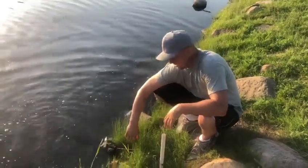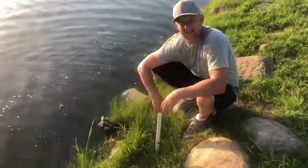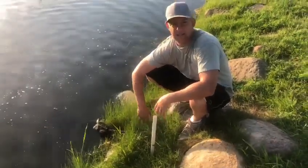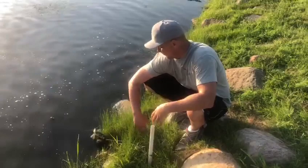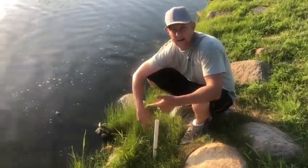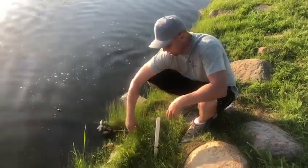Hey, what's up y'all — Catfish Capone here, sitting pond side catching some bullheads. I'm going to show you guys what I think is the best way to keep these baits alive while you're out here catching bait. It's the easiest, fastest way without having to bring an aerator and without having to change a bunch of water.